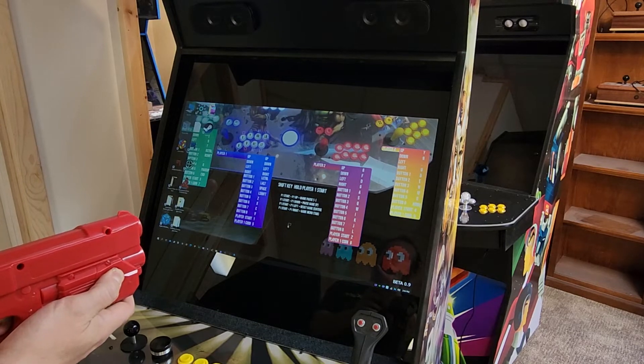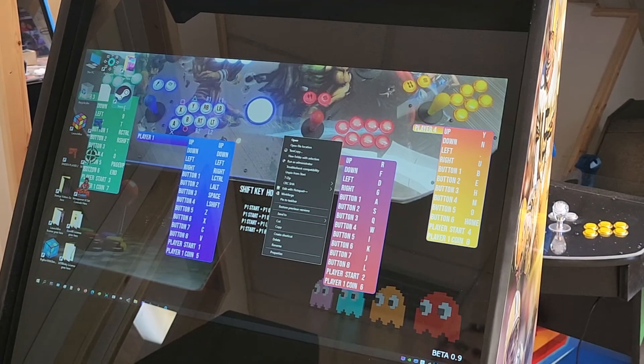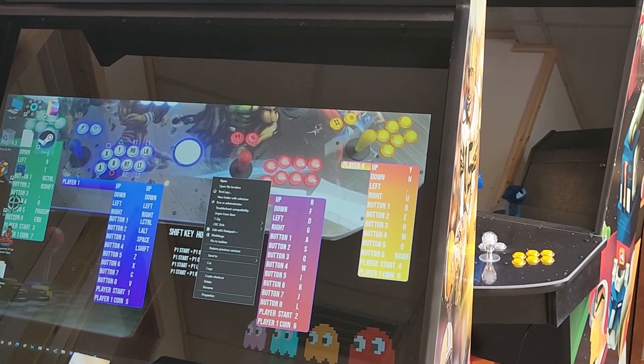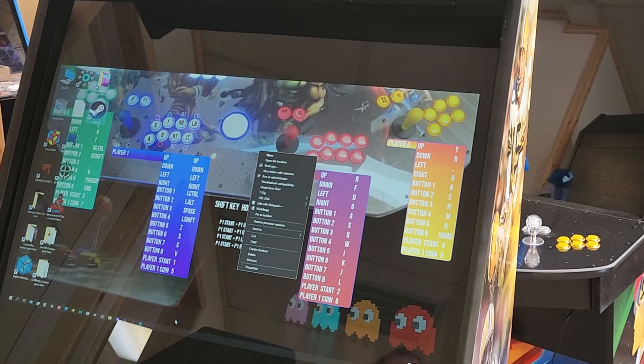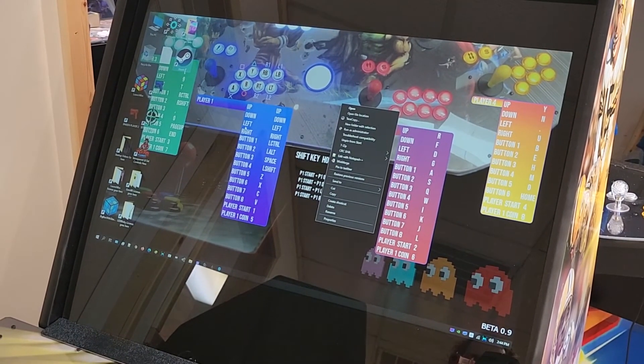Hold that right button and you'll see the mouse cursor go off to the left. Point your gun, aim at that the best you can, and pull the trigger. Then it's going to go off to the right — aim and pull the trigger. Then it's going to go down to the bottom — aim and pull the trigger.